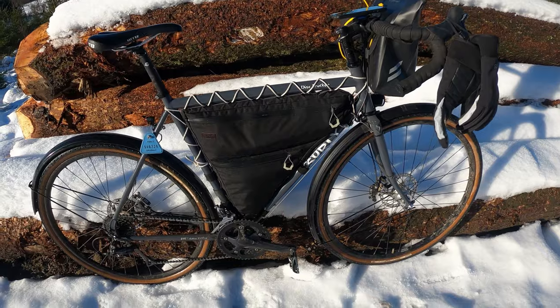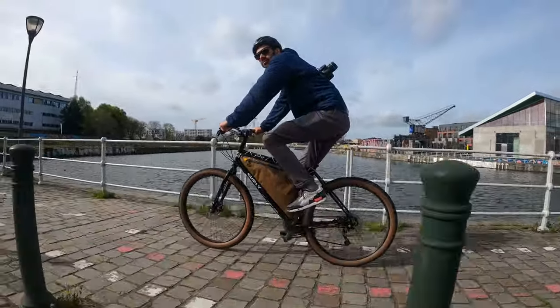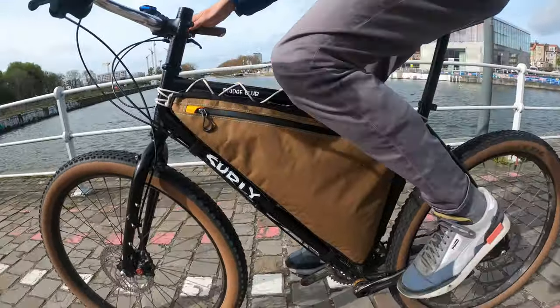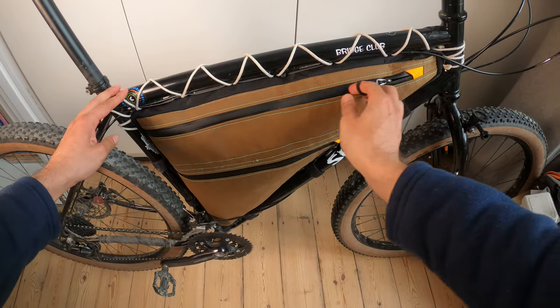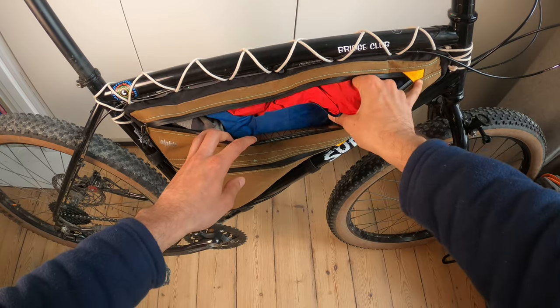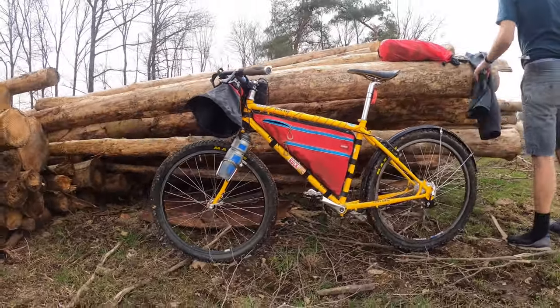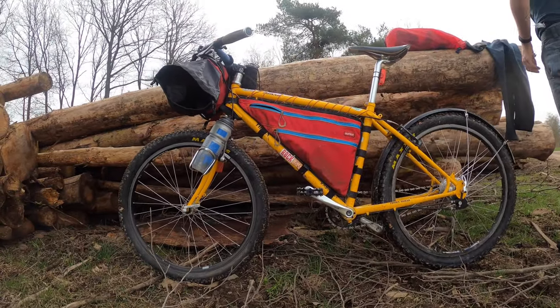For my new bikepacking bike I knew from the beginning that I wanted a bike with a good size main triangle, and that was one of the reasons I got the Surly Bridge Club, because this bike is not suspension corrected and the slope on the top tube is not very pronounced. This is my third custom full frame bag that I've ordered from Alpkit, and this one here is my friend's bag — he's had it for even longer than me and it was him who actually recommended it to me.